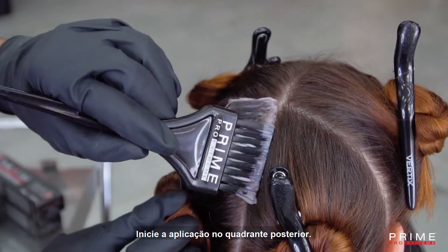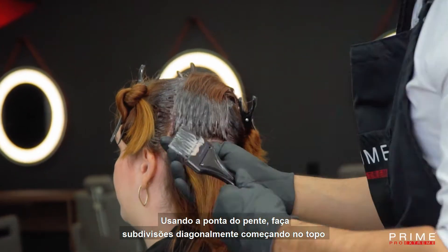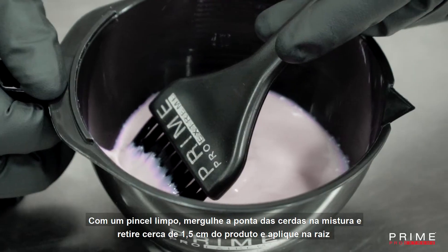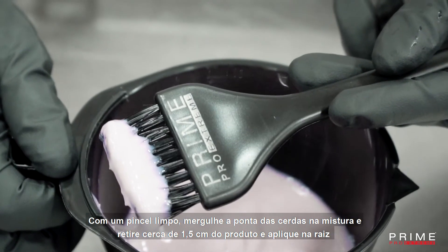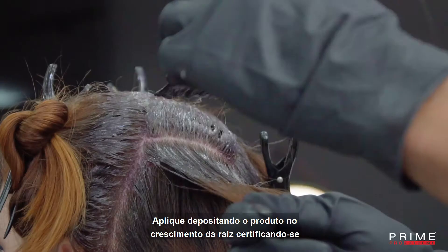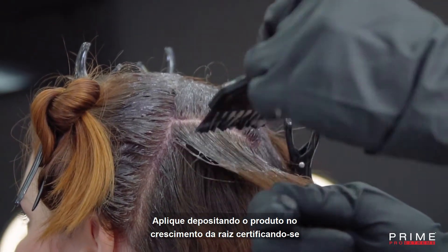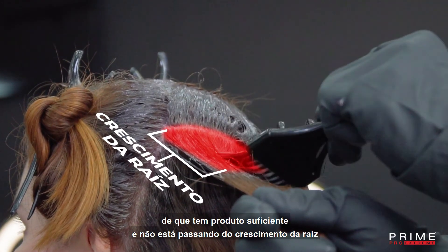Start the application on the back quadrant. Using the tip of the brush, make subdivisions diagonally starting at the top. With a clean brush, dip the tip of the bristles in the mix and load about 1.5 cm of the product and apply to the root. Apply depositing the product on the regrowth, making sure there is enough product and it is not passing the regrowth.